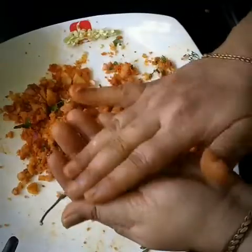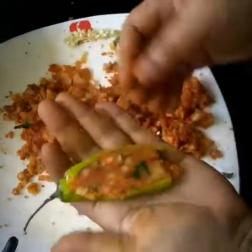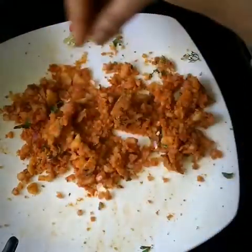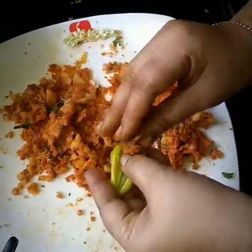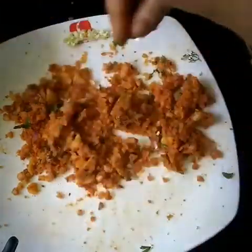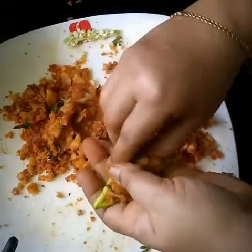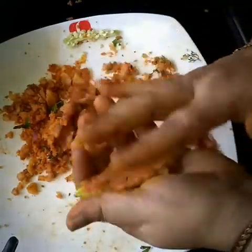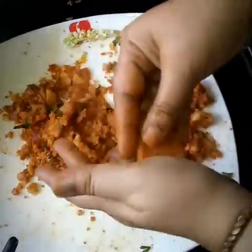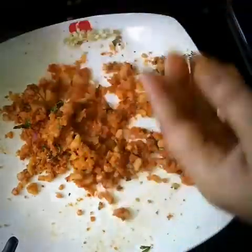Next, we will fill the mixture inside the chillies. Watch in this video how to fill the mixture inside the chillies. This is going to be very yummy for all the tea lovers — you may have bhaji and tea together and that will be a really awesome combination.